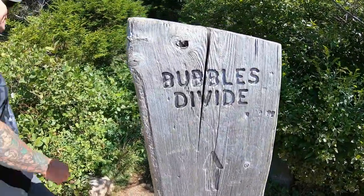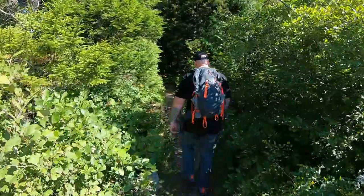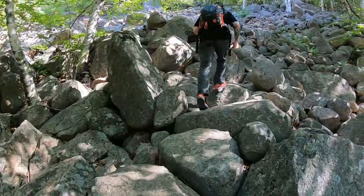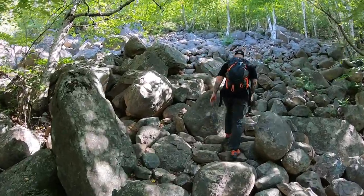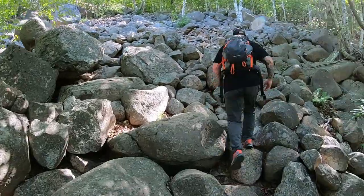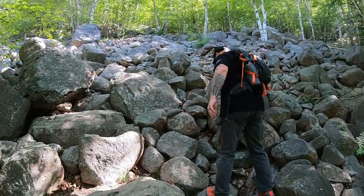Time to go up the bubble. We're on our way up the bubbles and it is definitely pretty steep. We are earning our lobster rolls today.